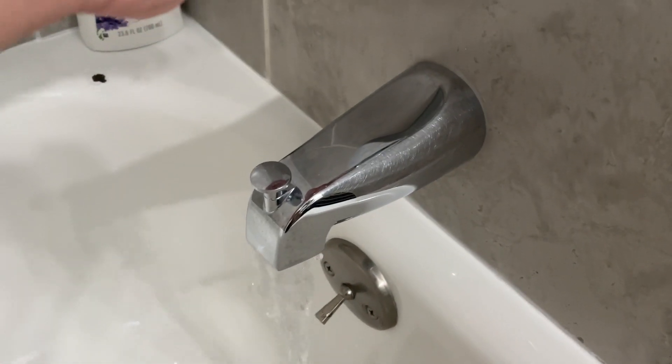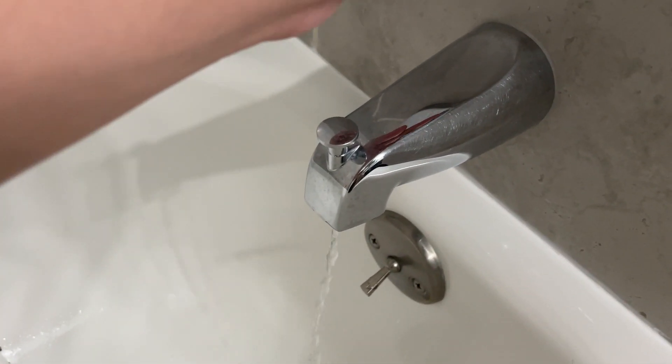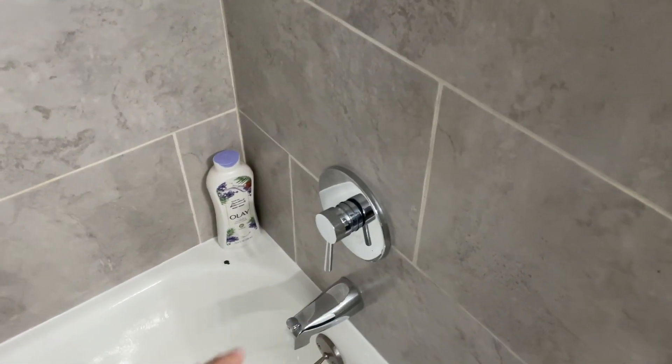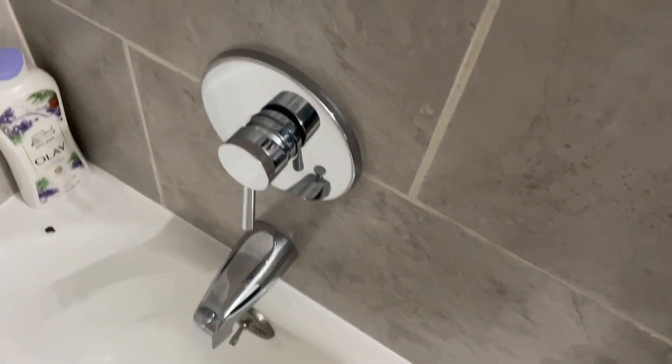You pull this out and then you actually get the water turning on. It looks very nice, especially once you have it set up with your lower fixture and your shower head, so it can all kind of mesh together. Good quality product overall.